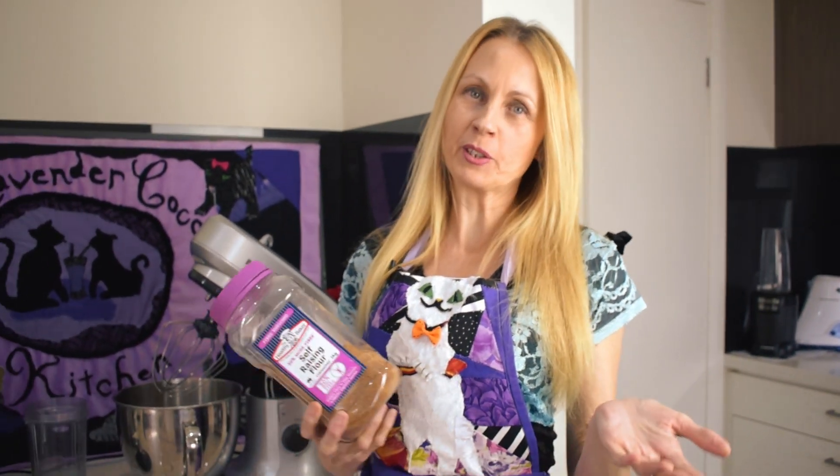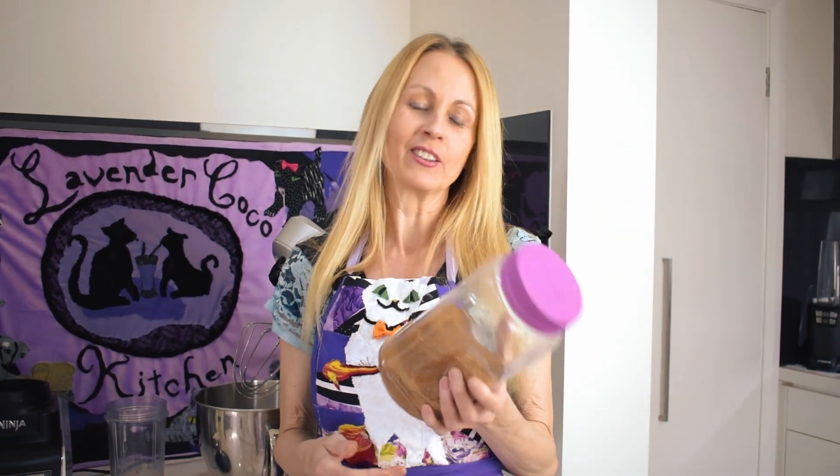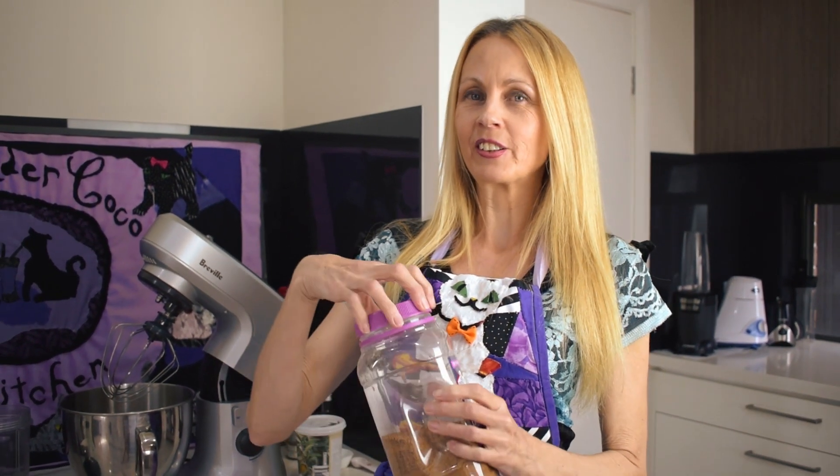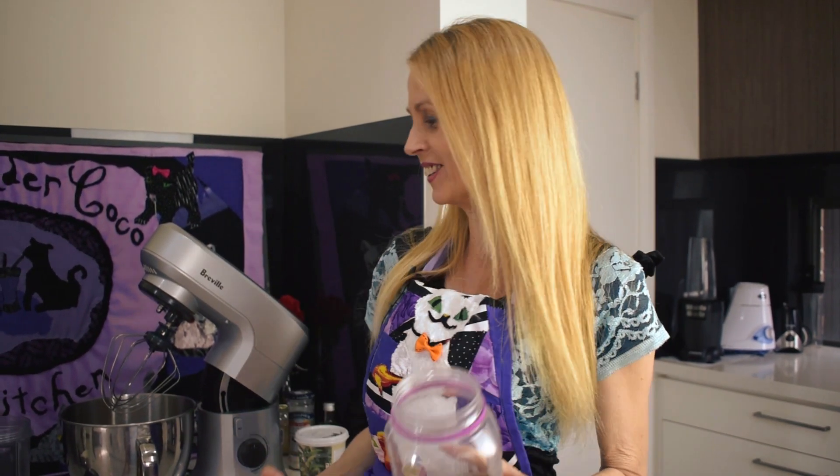Meringue uses a fair bit of sugar and this recipe also has quite a bit of sugar, but it's got less than traditional meringue and instead of refined sugar I'm using coconut sugar. Since the meringue works better with a very fine powdered sugar, I'll show you how easy it is to make coconut sugar into powdered sugar just in the blender.